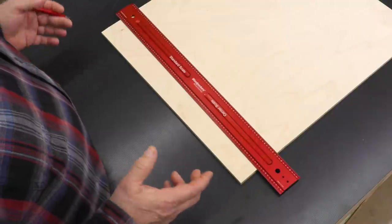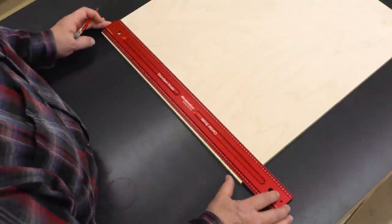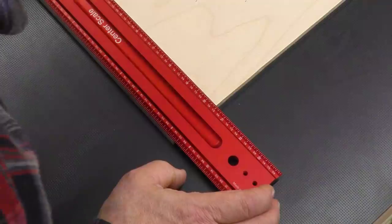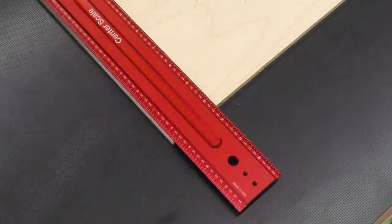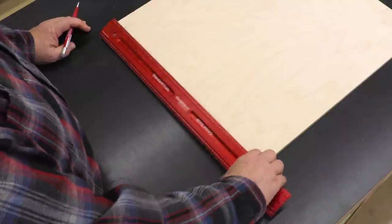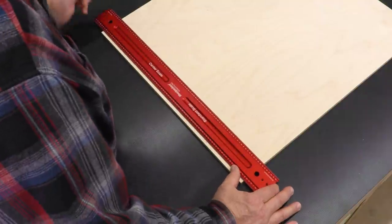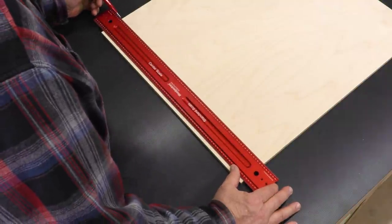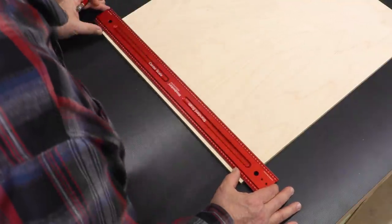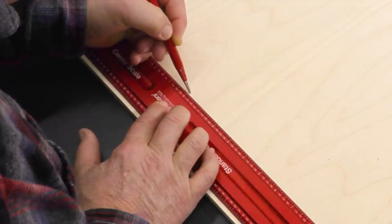Let's see how the standard scale and center scale work together. First, let's find out how wide this board is. I'm going to come to the edge, zero it out — just a skosh over 20 and 3/8ths. I want to find the middle, so half of 20 and 3/8ths is 10 and 3/16ths. I'm going to turn this over, bring 10 and 3/16ths to the edge on this side, and my zero is the exact center of the board.